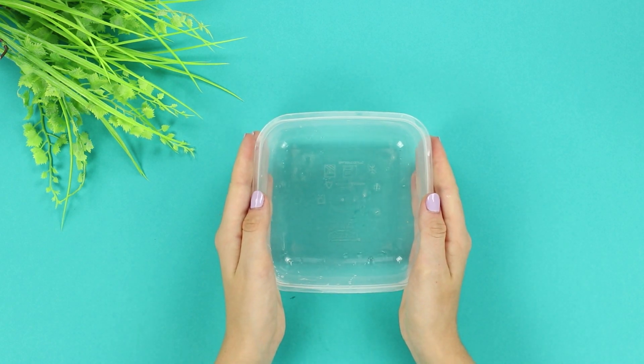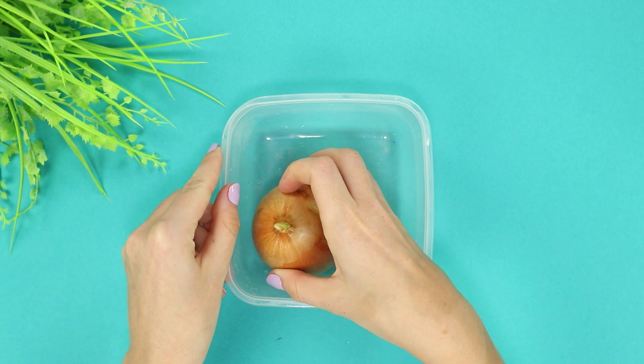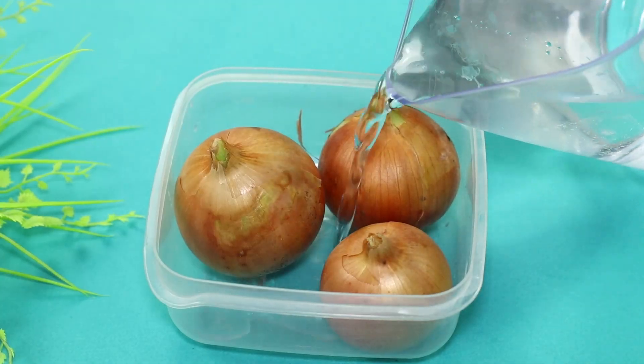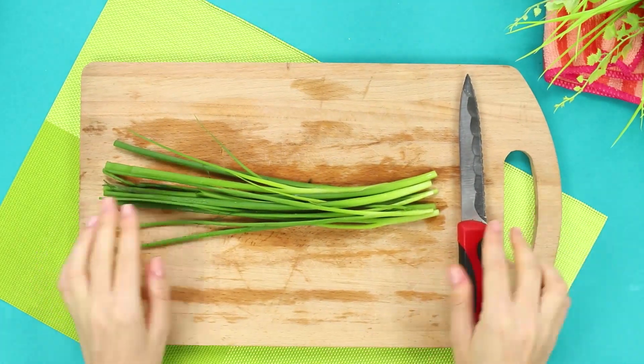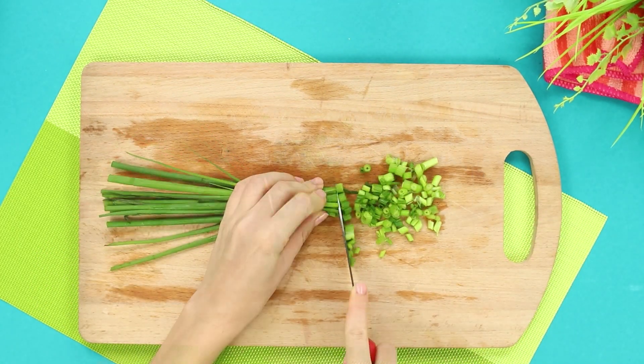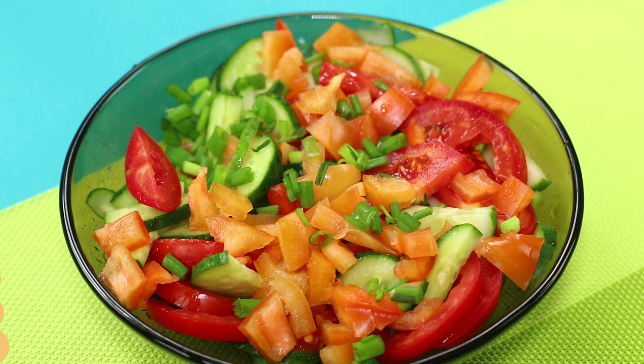For this life hack, you need a small plastic container. Put onions in it facing down and fill with water. A little patience and the onion will please you with fresh green roots. Now you've got free greens on your windowsill and a vitamin supplement for your salad.